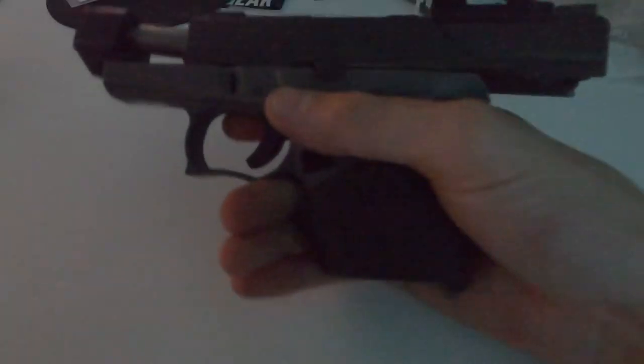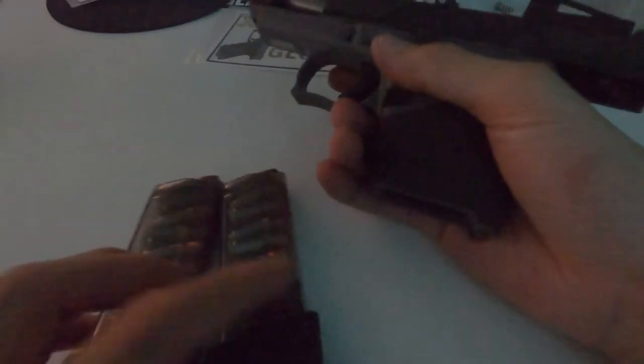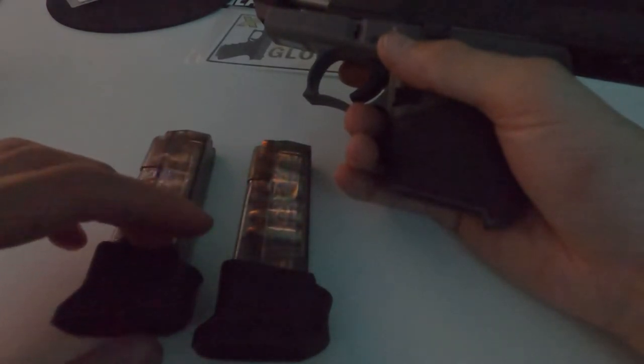Yeah, this is the combat trigger — this is my carry gun. Thanks for watching this long-ass video. I don't get straight to the point and I won't, so comment.